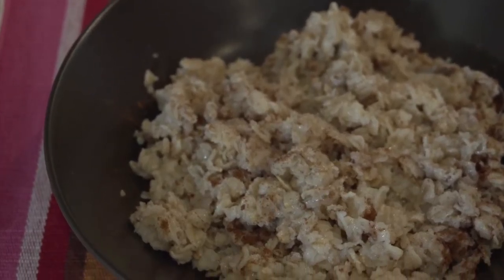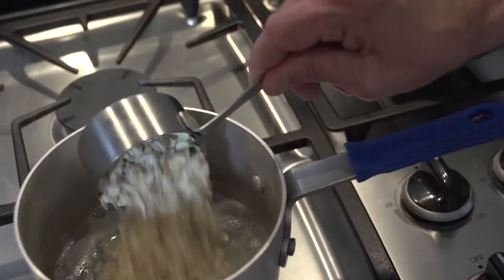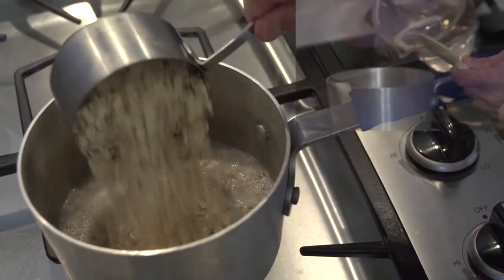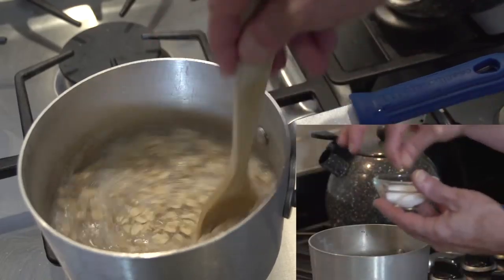The recipe I'm going to make is enough for either one very hefty serving or two more modest-sized servings. All I have to do is pour three-quarters of a cup of old-fashioned oats into a pan in which I'm boiling one and a quarter cups of water with less than a tablespoon of butter and a pinch of salt.